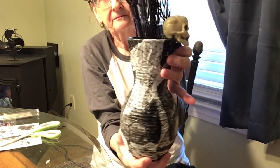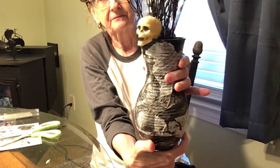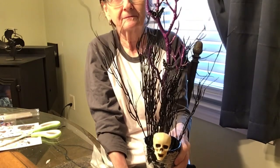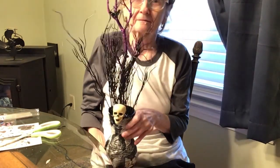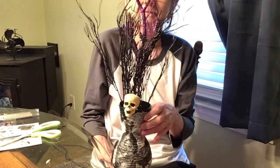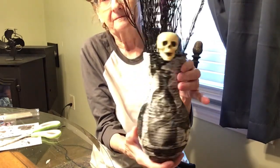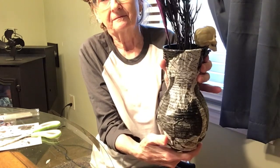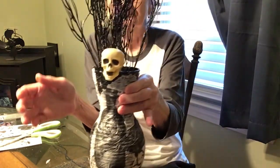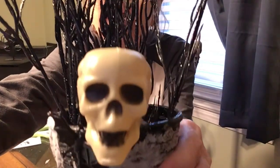Here it is, all dry. I think it came out really, really good. I like it — I'm happy with it. Look at that. Isn't that pretty? I use the word pretty, but — cool looking. All right guys, thank you so much for watching. Bye bye!